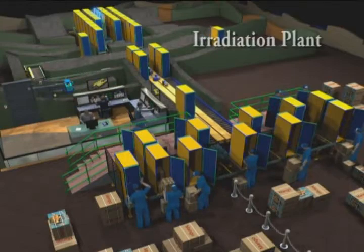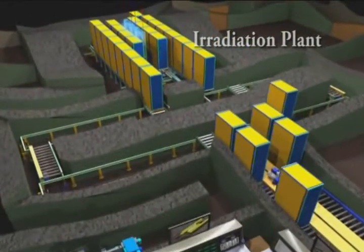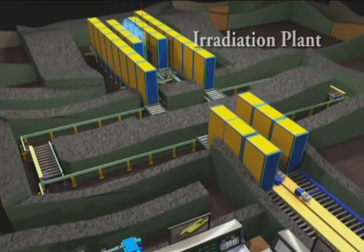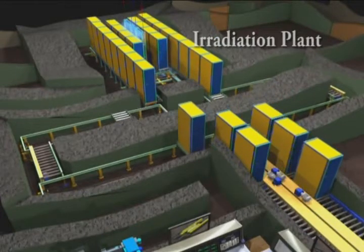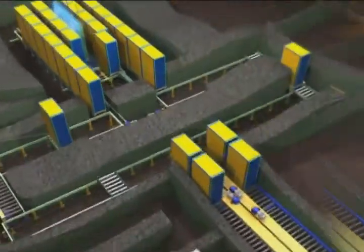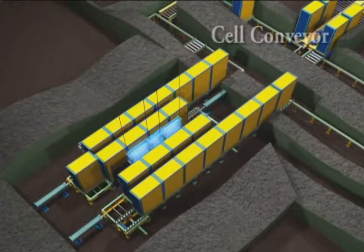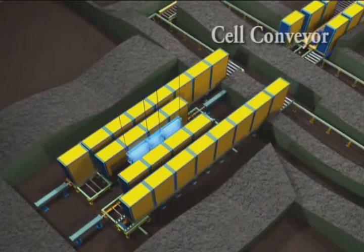The tote boxes are transferred to the labyrinth conveyor and then to the cell conveyor by powered roller conveyors. Tote boxes carrying the products are closely packed for effective irradiation.